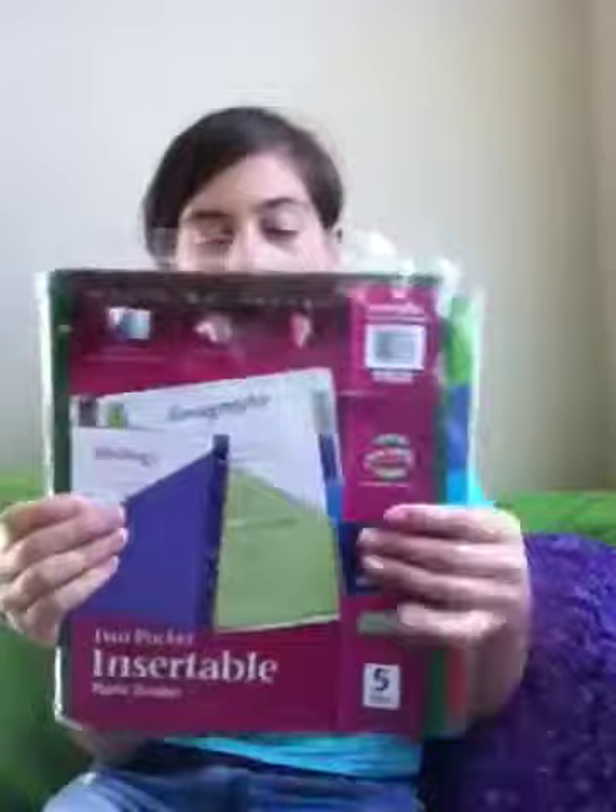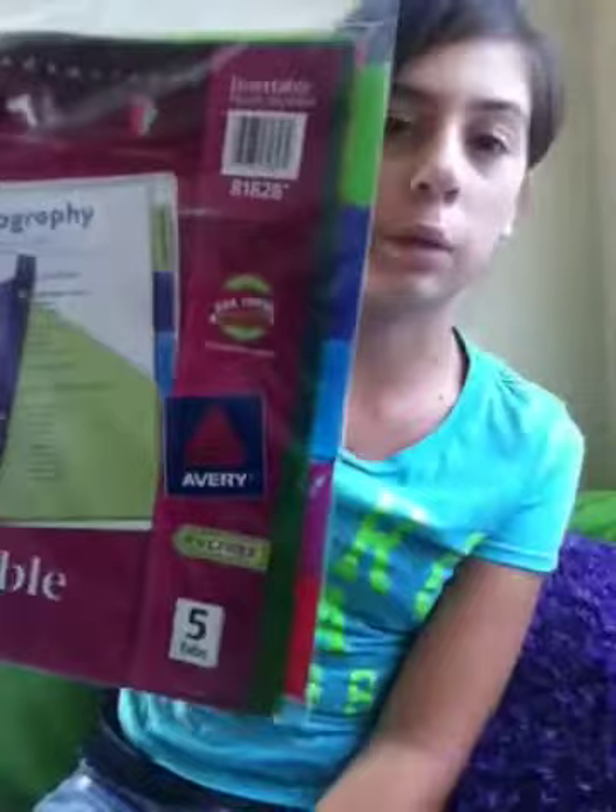Then there are subject dividers — I think that's what they're called — with little tabs. They're in red and orange, though the red probably doesn't look red on camera; it might look more pinkish.